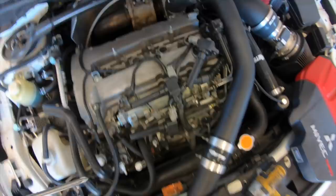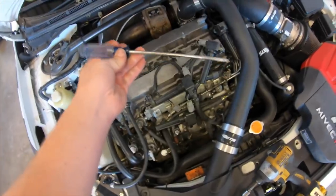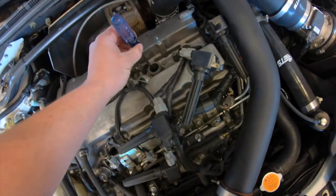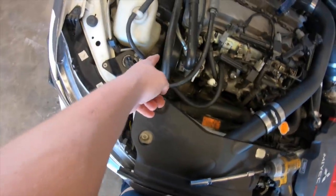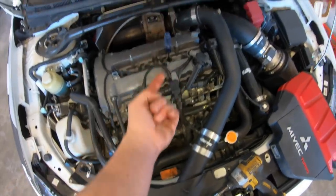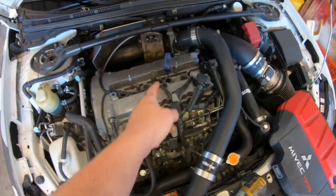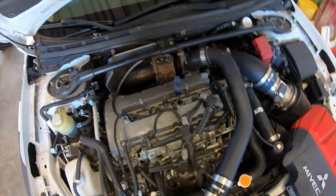Before you leak-down test the motor, you need to make sure that cylinder is at top dead center. An easy way to do that without pulling anything apart is to grab a long screwdriver and gently put it down into the spark plug hole. Turn the motor over, and when the screwdriver comes to the very top — right before it starts to go back down — cylinder three is at the top of its stroke, meaning both valves will be closed.